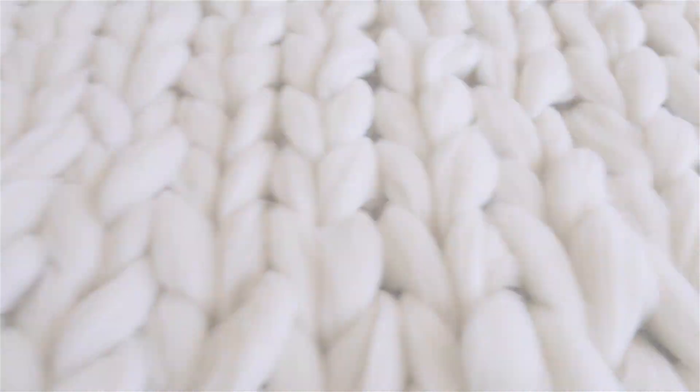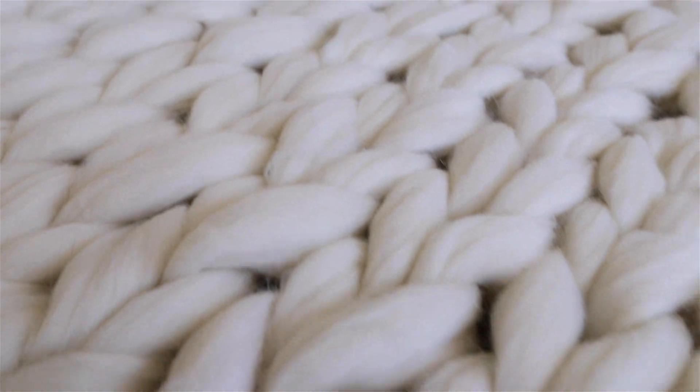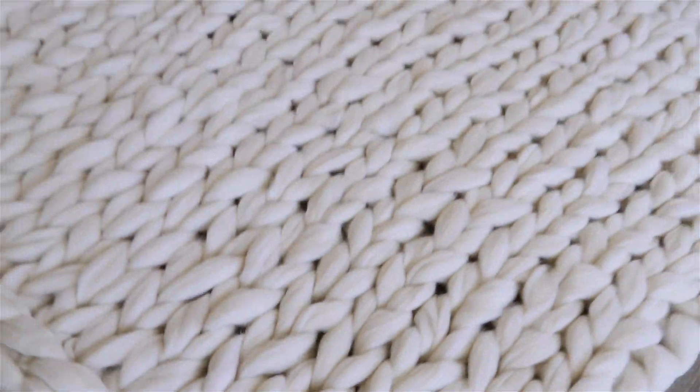Hi guys, welcome back to my channel. Thank you so much for watching. In this video I'm going to be showing you guys how to make this super chunky blanket, so if you guys want to make one of your own, please keep watching.